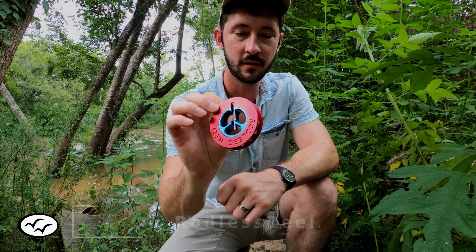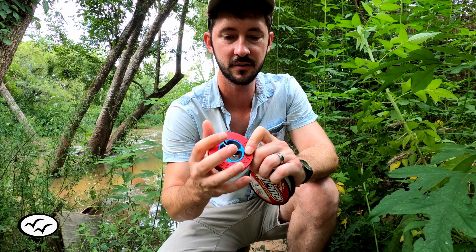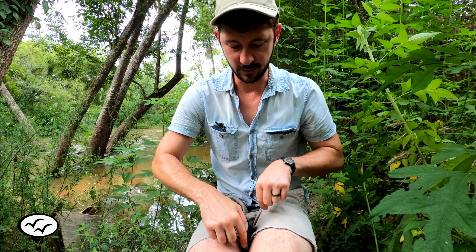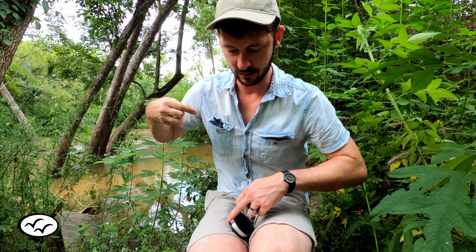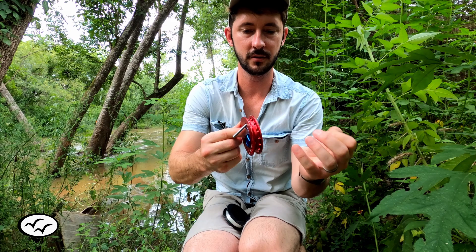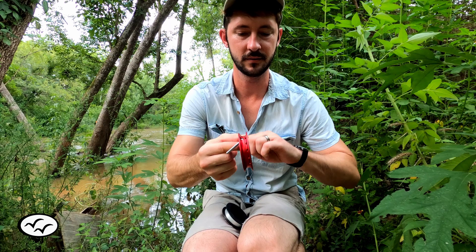I'm going to show you how to string up the UFO reel and how to use it. I'm in the woods so I need to put line on it first. What you really want to do is secure the line somehow so that it can spin with a little bit of pressure on it as you're putting the line on. So the first step is you take out some of the line and just wrap a couple times around the spool — I usually do like three or four times.